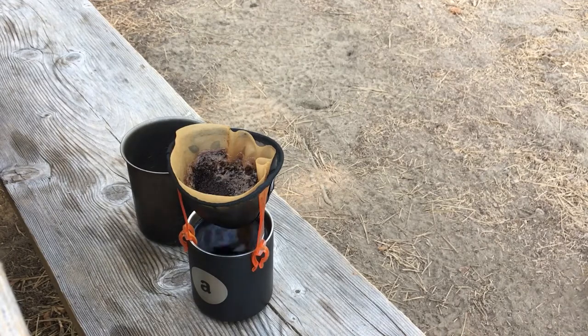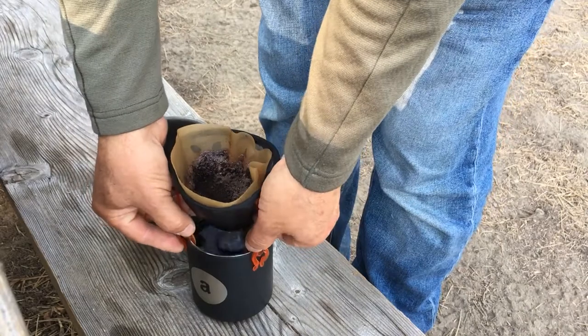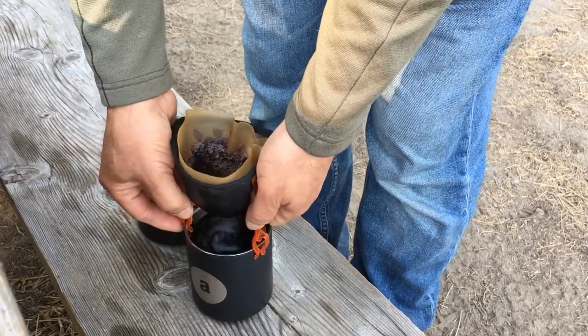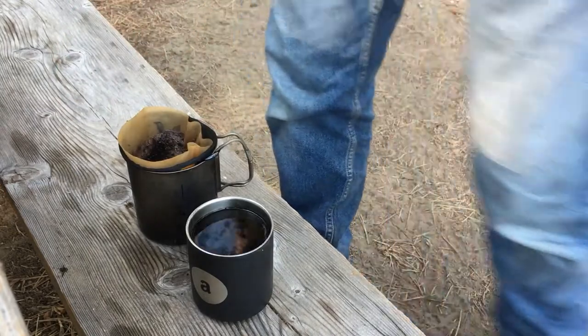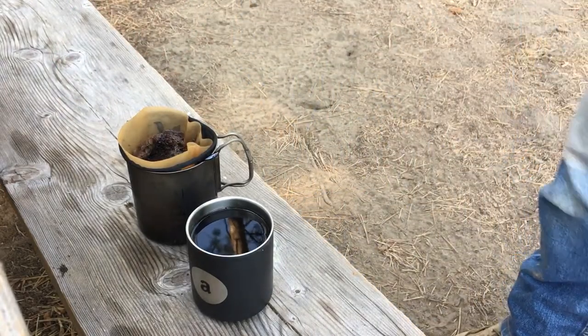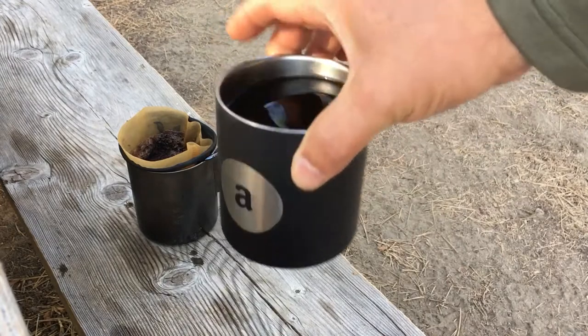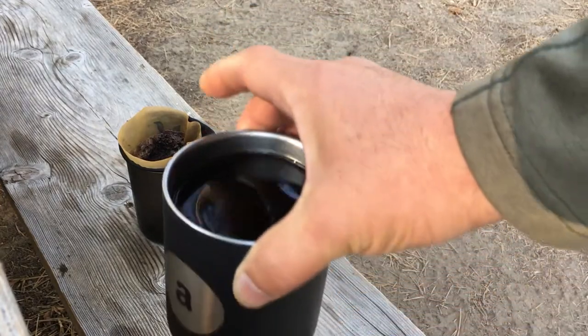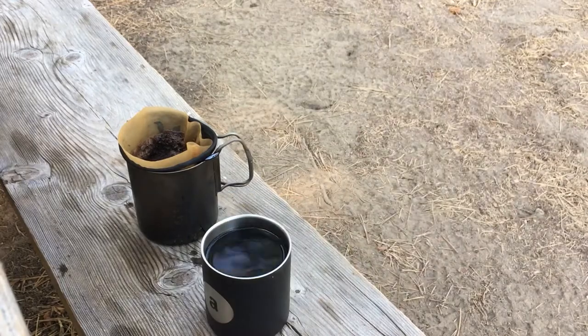And we are done. What I'm going to do is take this off of this cup and put it in my boil cup so the remainder can drip through, making for as dry as possible a trash load to pack out. So that's it — one cup of very wonderful camp coffee. Thanks for watching.